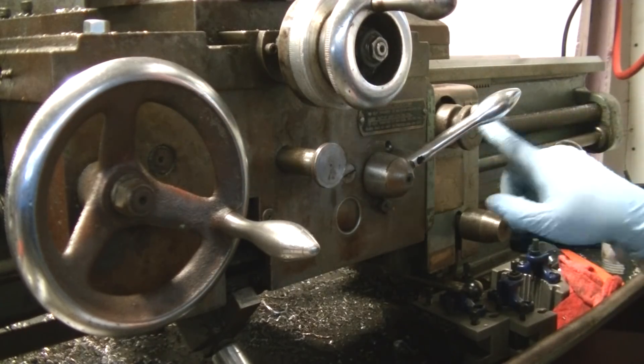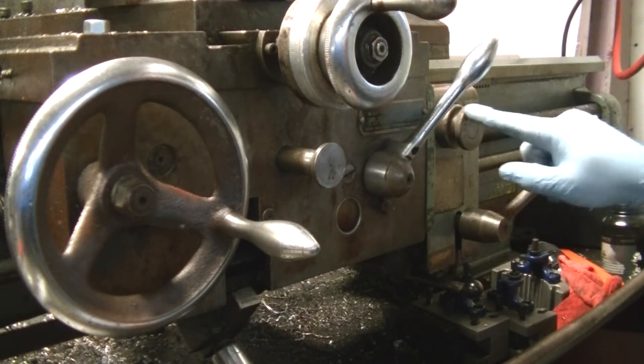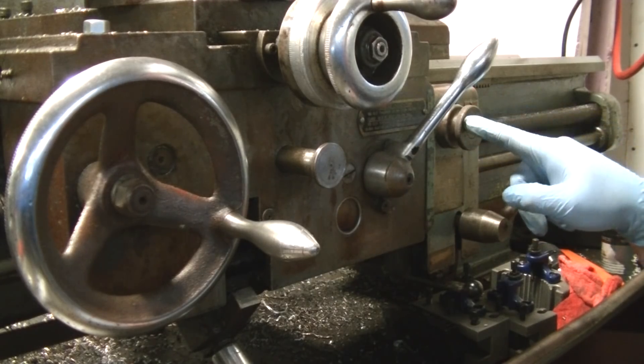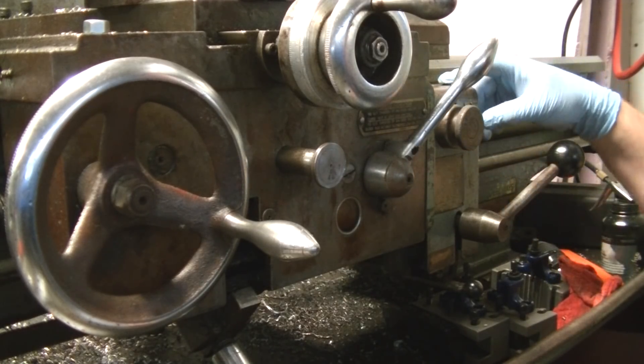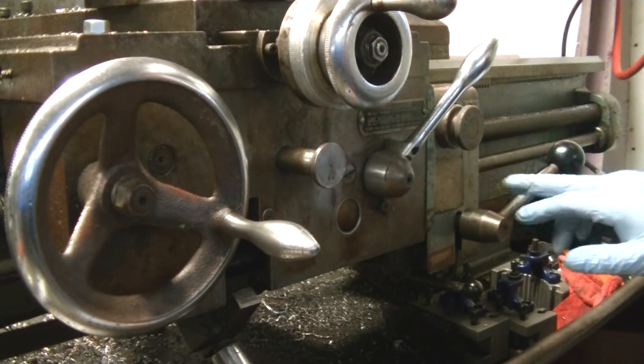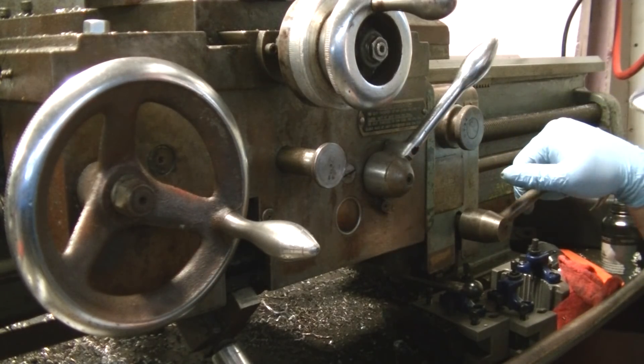There are settings here. This part has a little arrow in the middle with positions zero, one, two, and four. Zero is safe. One is quarter threads. Two is half threads. Four is whole numbers. I put it to four. Everything else is really controlled by your gearing. This lever is how you activate it — you push down on it, it catches, and everything moves. You can lift up and it'll stop motion.